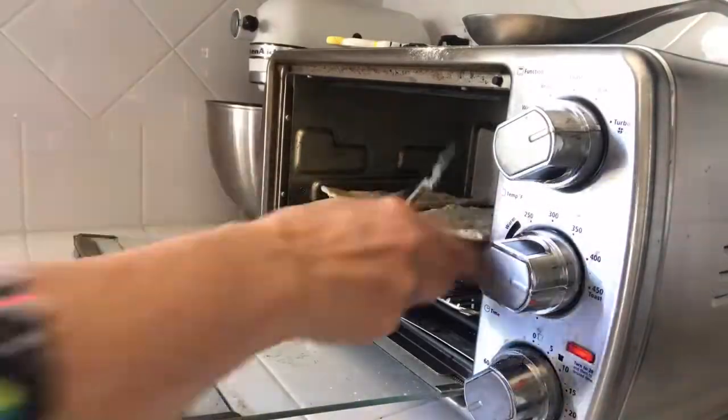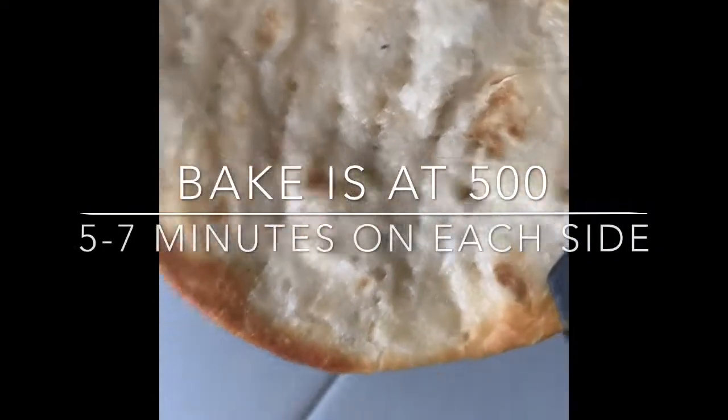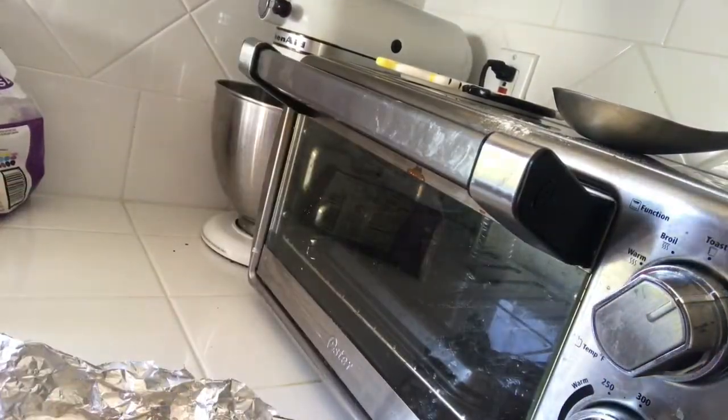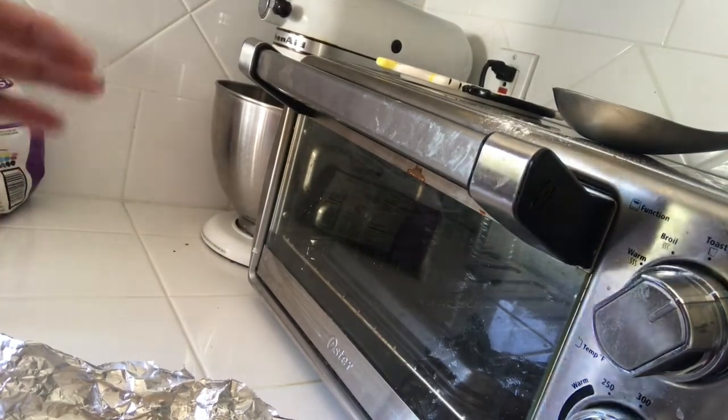Bake it for about seven to eight minutes, then flip it to the other side. Let it cool down — mmm, crunchy, so good!